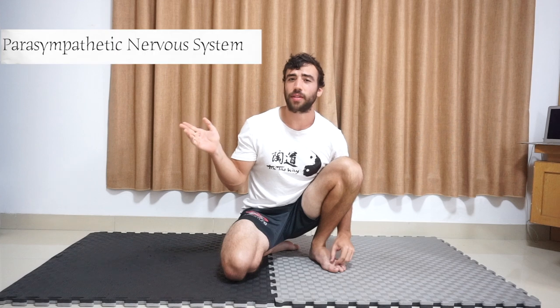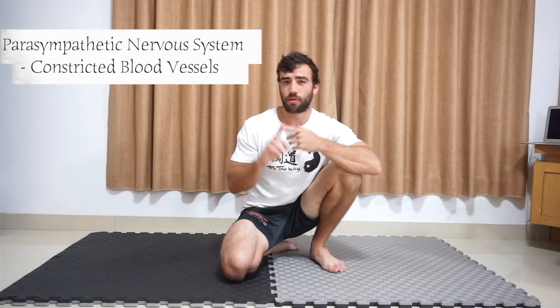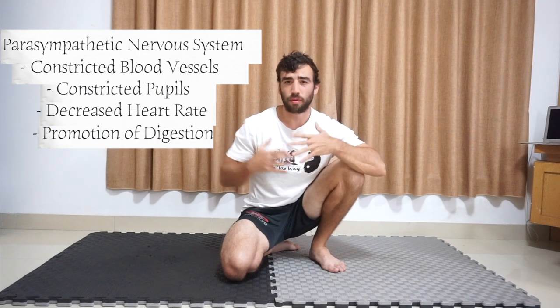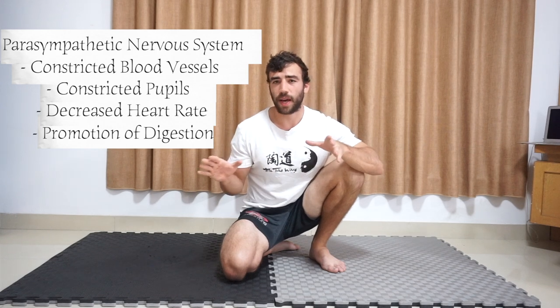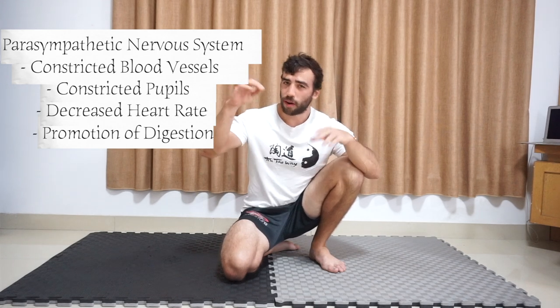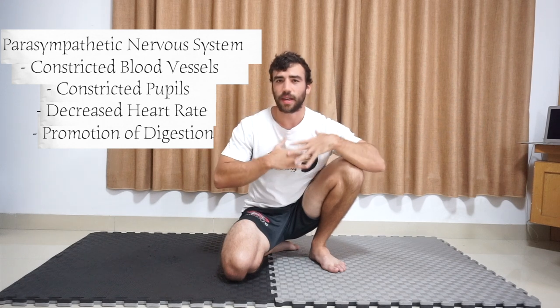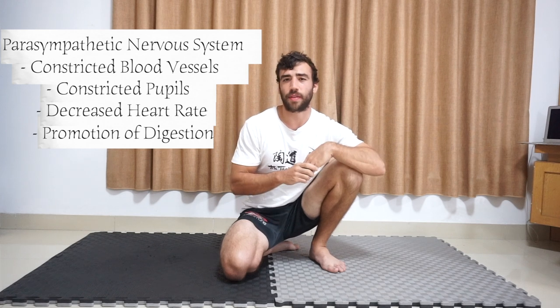On the other side, we have the parasympathetic nervous system — this is the polar opposite, where the blood vessels constrict, the eyes constrict, the heart rate slows down, and digestion is improved. We can think of this as if we're laying in bed, pitch black, very calm, maybe with waterfall noises — very relaxed, heartbeat comes down, and we're ready to go to sleep. This is the parasympathetic nervous system.